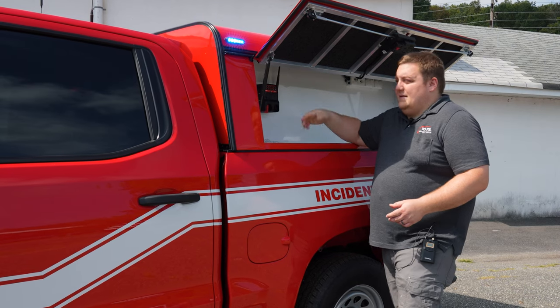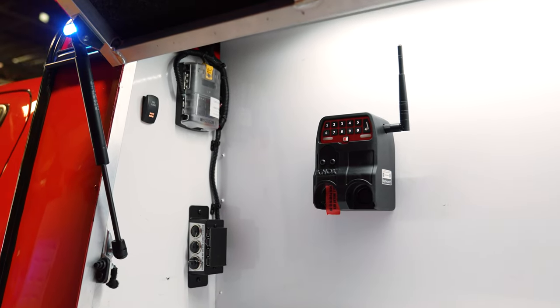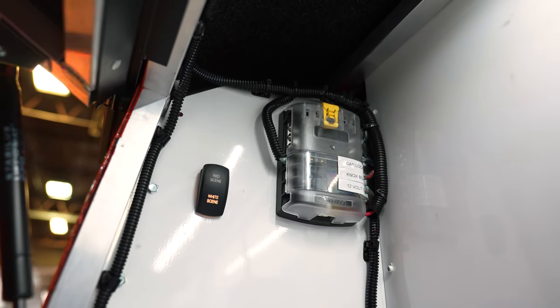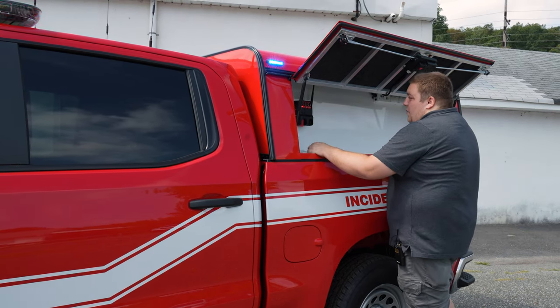We have the Amdor red-white lights inside and an on-off switch so we can toggle between the colors. We mounted their Knox box and gave them additional power in each toolbox for future expansion — a specific spot to get power and ground using the Blue Sea fuse panels, and we labeled our outputs for that.